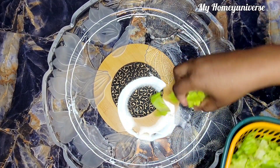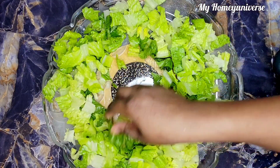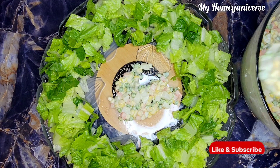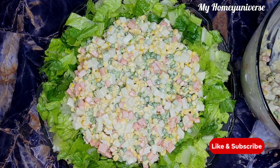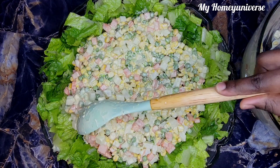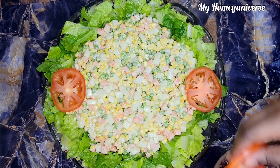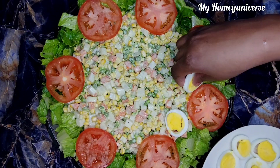At this point, I'm going to proceed with the second part — assembling everything together. I'll start by laying down the lettuce in the tray, putting it round and leaving space in the middle where I'm going to place the salad. When I'm done adding the salad into the tray, I'll go ahead and add in the tomatoes, the eggs, and the olives, as you can see me doing. But you can also decorate it as it pleases you, and use different toppings of your choice.